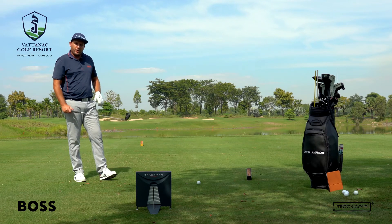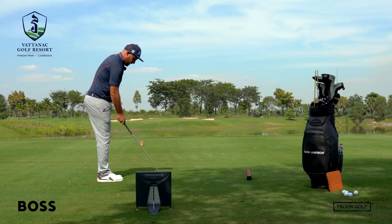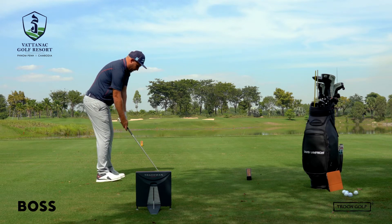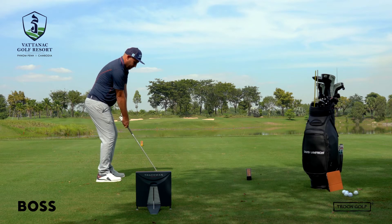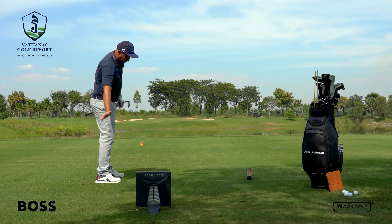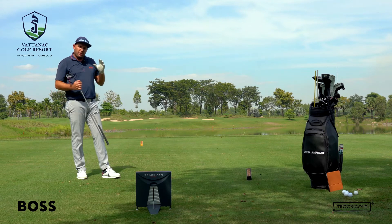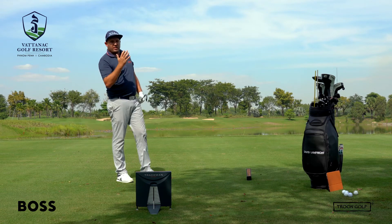Let's hit one draw and one fade so you can see what that looks like. For the draw, I'm going to aim the club right at the flag, adjust my stance a little bit closed to the right, move the ball slightly back in my stance, swing along my feet line, release the hands and turn the club over. That curved a little bit too much — it just didn't start quite online; I could have swung a little bit more out to the right. But it definitely had the desired shape, and with a little bit of practice you'd get the feeling for how much to swing the club around.